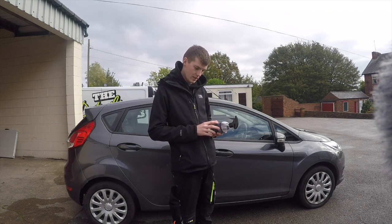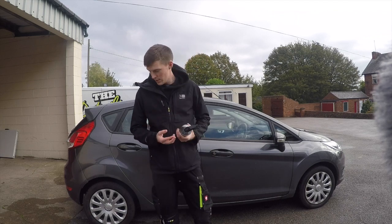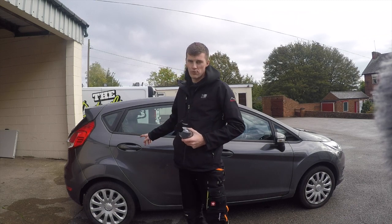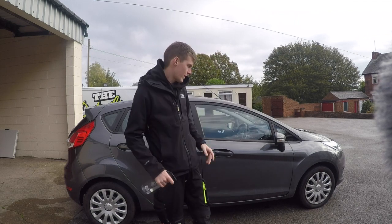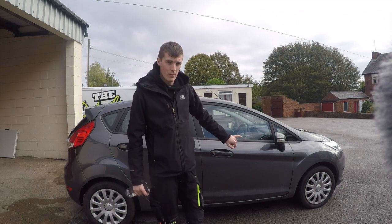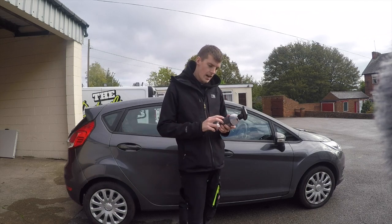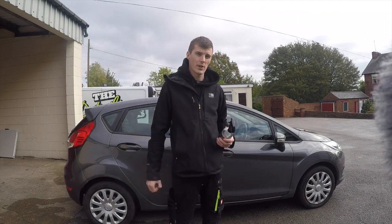It's ideal for plastics, wheel arches, engine bays, and tire walls. Today I've got this Fiesta behind me. I'm going to use it on the rubbers — it's got some polish on the rubber so I'm going to see whether it'll take that off. After that I'll clean the tire walls up in preparation for the tire dressing, which we'll be reviewing in a few weeks.